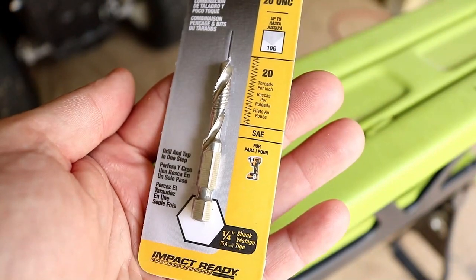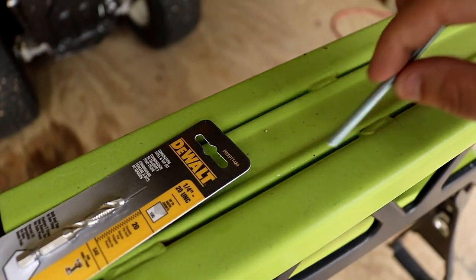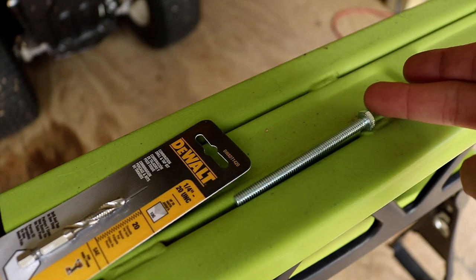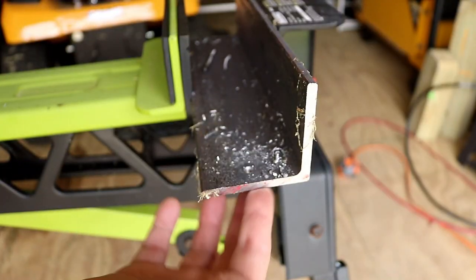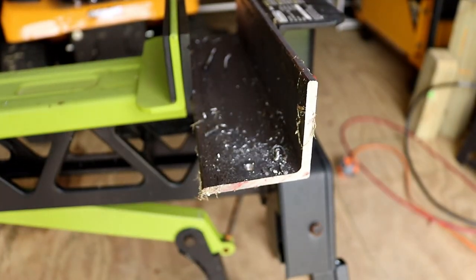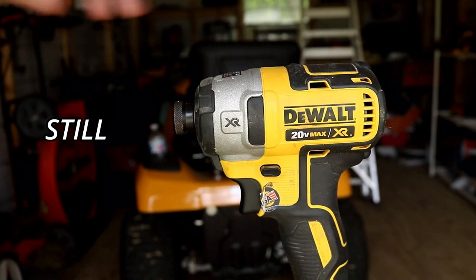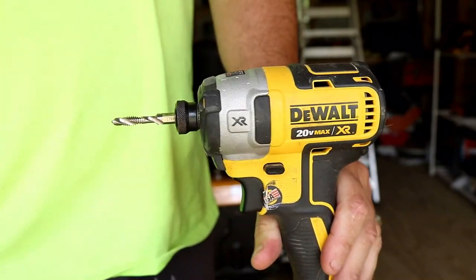Now check out the coolness of this bit. It's not like every other bit that you've used to drill through metal — this one has a special feature. I'm going to show you that. We're going to slide our quarter-inch bolt on, take out the bit, and go down through the quarter-inch steel. We're going to put that right into our impact driver.